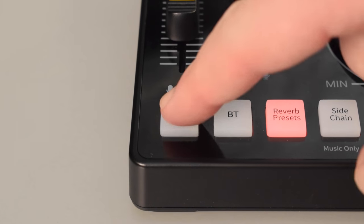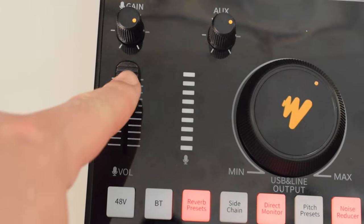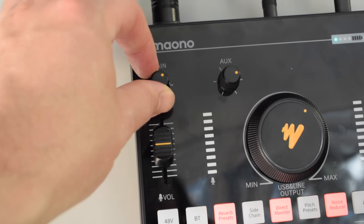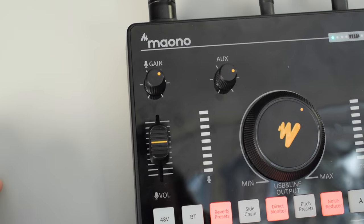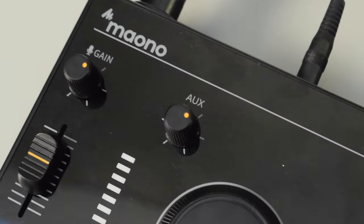If we take a look at the front of the console, the C2 Neo actually does supply phantom power which you can turn on or off by pushing the button that says 48 volts on it. Above that we have the volume fader for the microphone, and above that there is a knob which you can turn to adjust the mic gain. To the right of the mic gain we have an aux knob which can be used to adjust the volume of whatever you have plugged in to the aux input. If you are playing music through the C2 Neo via Bluetooth it will also control the volume of that.